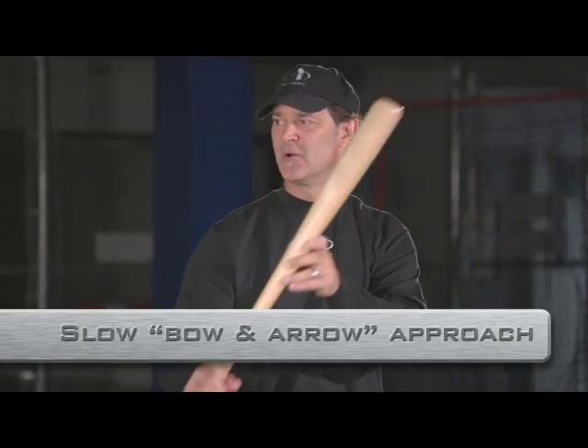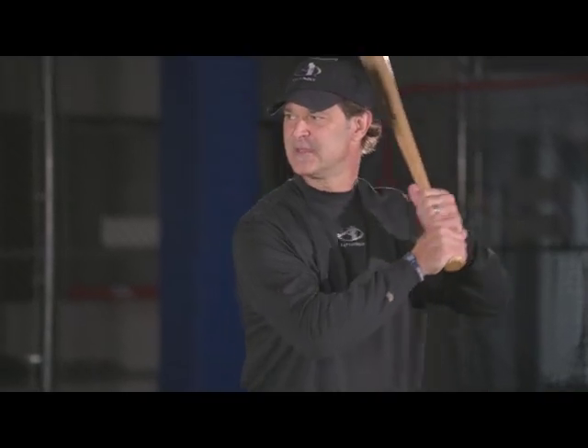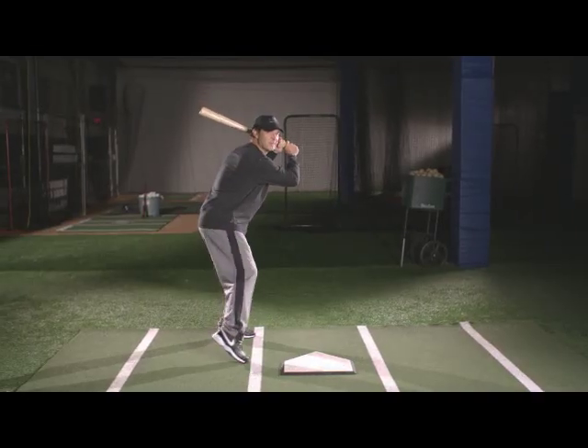It's like a bow and arrow. When you shoot a bow and arrow, you're going to pull it back slow. So I'm in, he starts to show me his, I show him mine.